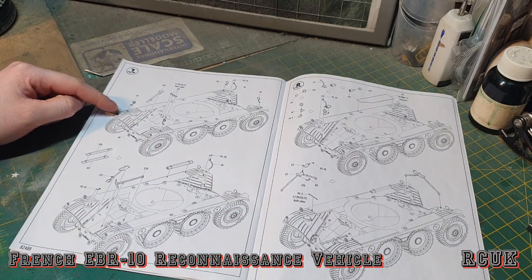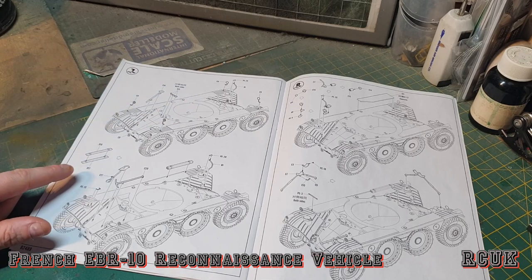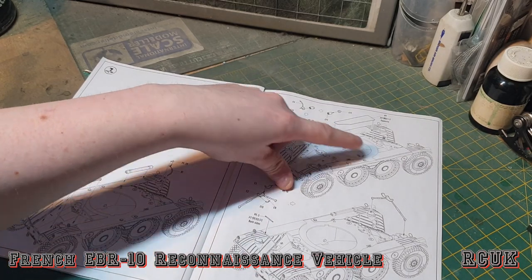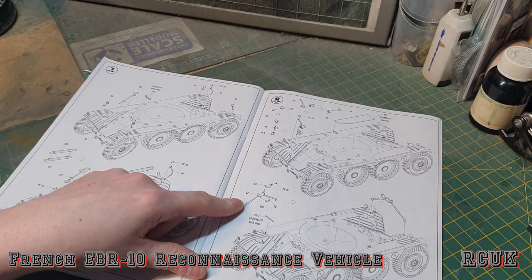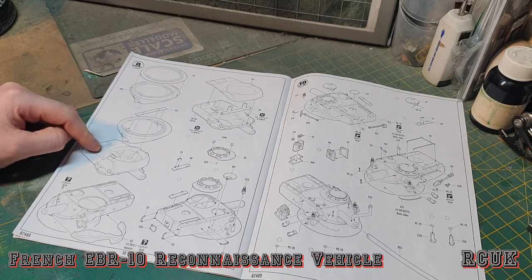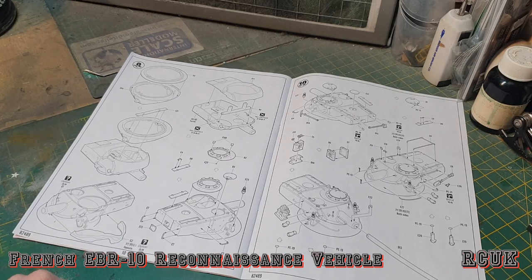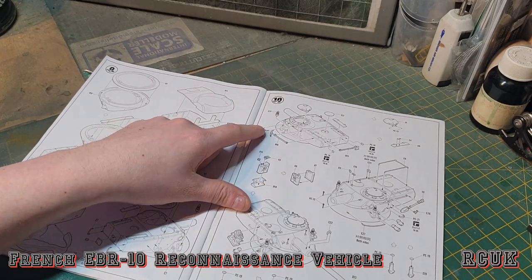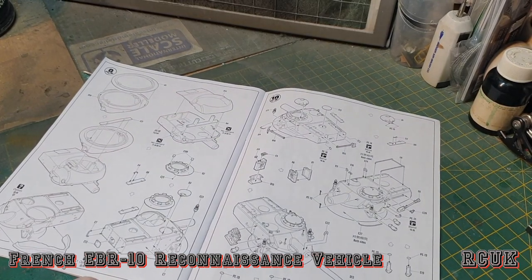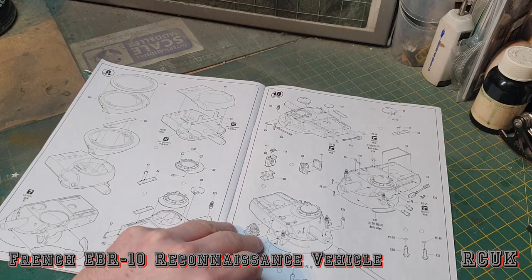Moving to the upper hull, there are more detail parts: lights, mirrors, tools — I'll put those on last. Storage, wooden planks, more tools — I'll do all that separately. There are structural plates going on the back and a clamp for the turret. Then we have the lower turret ring section and the main turret. There's a structural part inside the turret, a commander's cupola, and a canvas piece around the back. The main gun looks like it's molded as one piece — hopefully a slide-molded barrel.